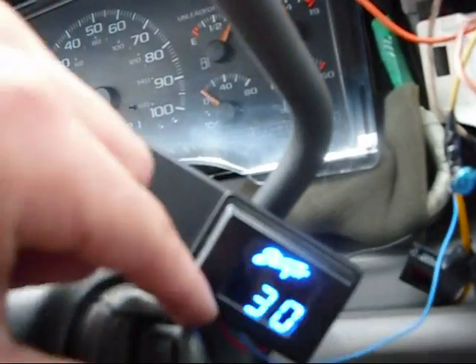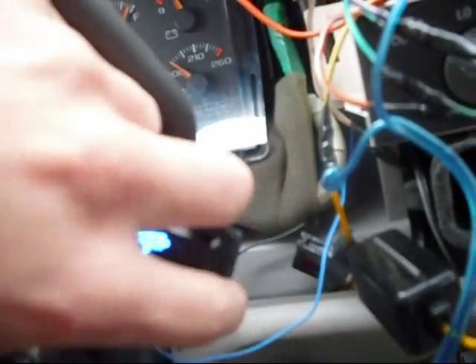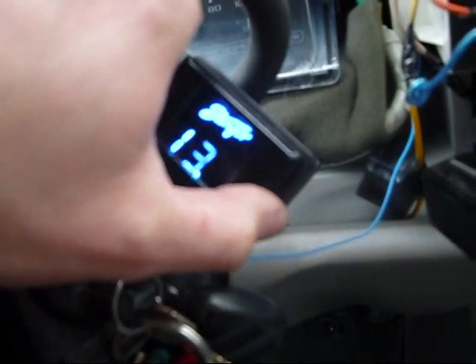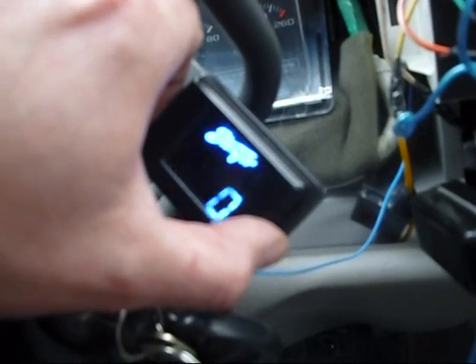So as soon as I turn the key, the voltmeter turns on and off. The other thing about this voltmeter I want to let people know is that it's flickering on the camera, but it's not doing that in real life.